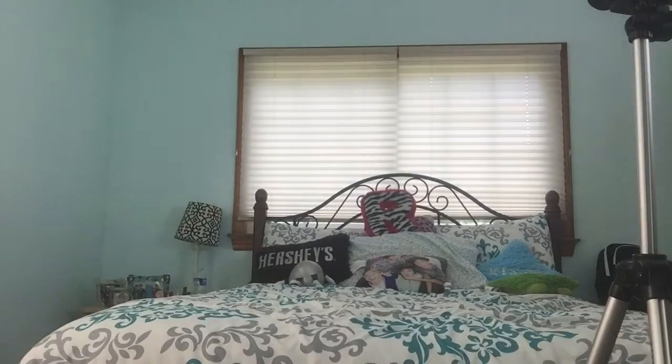Alright guys, I'm gonna be filming my intro, so you'll see it in the intro. I feel like I'm not in focus or anything. So that's this side. I have it set at a timer for 12 seconds so I can get into a position and be good to film. Fix my hair. Change my shirt, too.